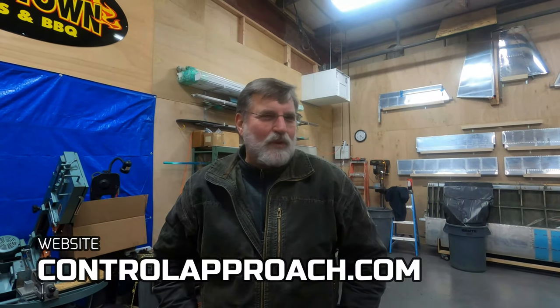You know, how do we find you? ControlApproach.com — it's a real old website, but probably the best thing to do is just give a call. That number is 503-849-2123.